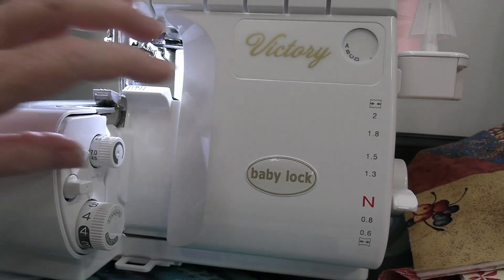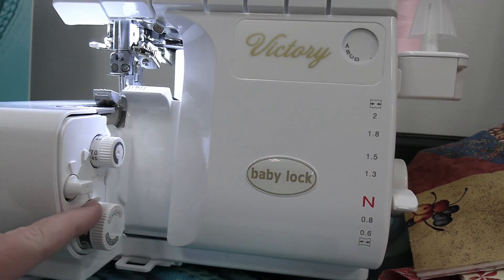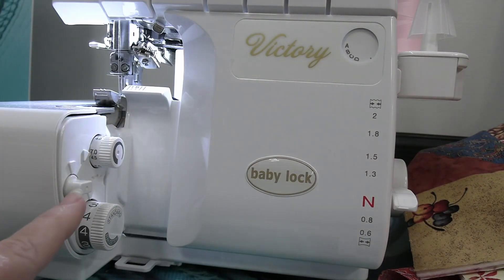As for the rest of the setup for my serger, I want to make sure that my differential is in neutral. I have a stitch length of 2.5 and I have a width of 7. Of course I want to make sure that my blade is up and activated.